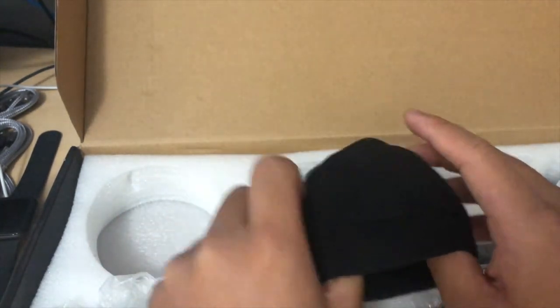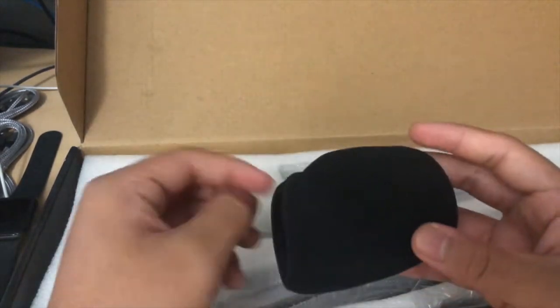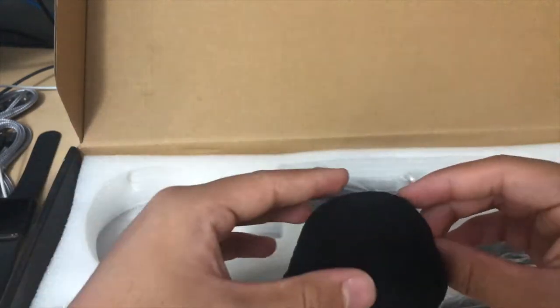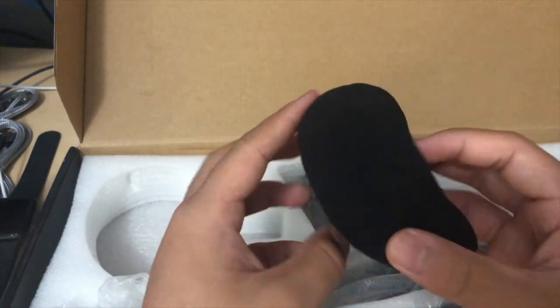I would consider this a starter microphone, but of course looks and all, it'll all come down to how the audio sounds.